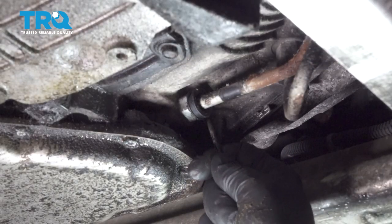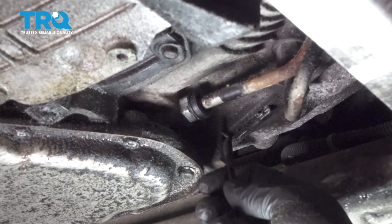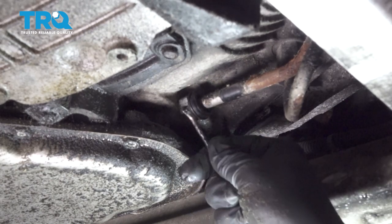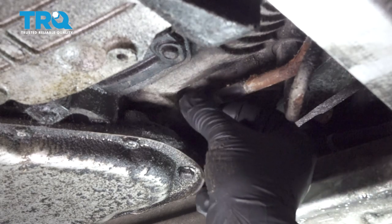Using a small pick, I'm going to go ahead and pull this collar back. Once we get this collar back, that will expose the line clip.